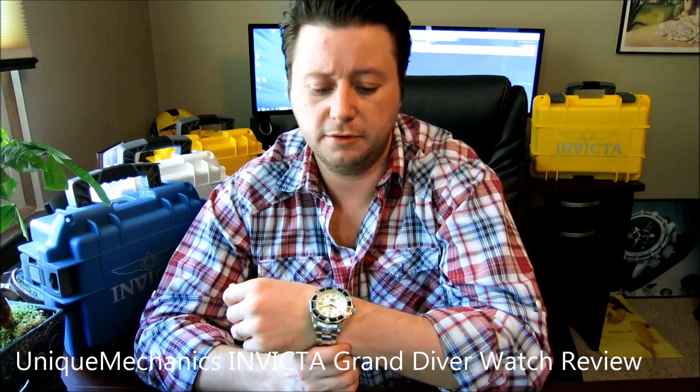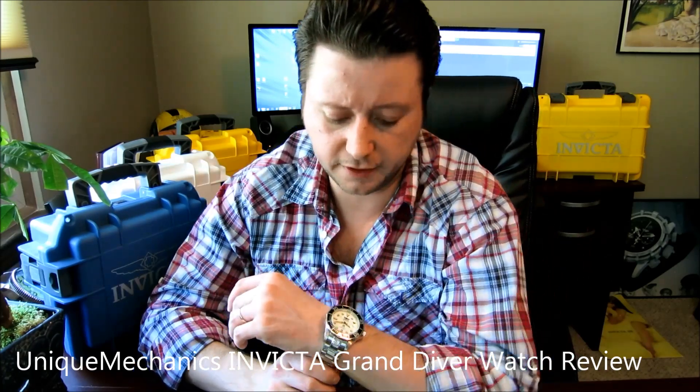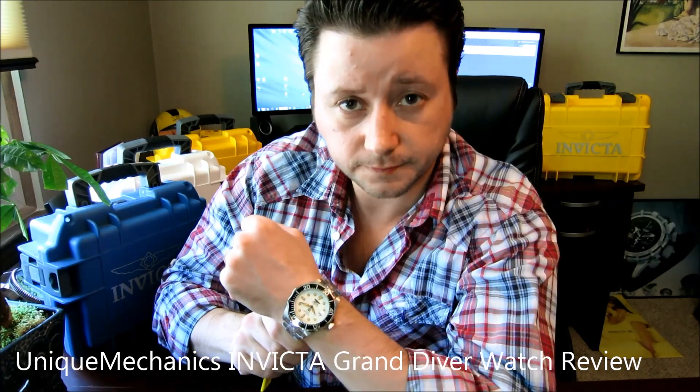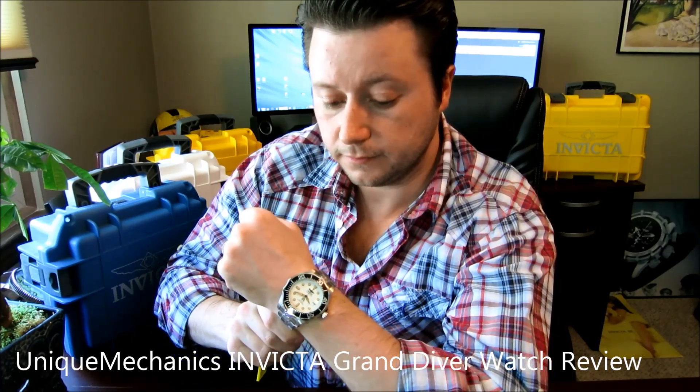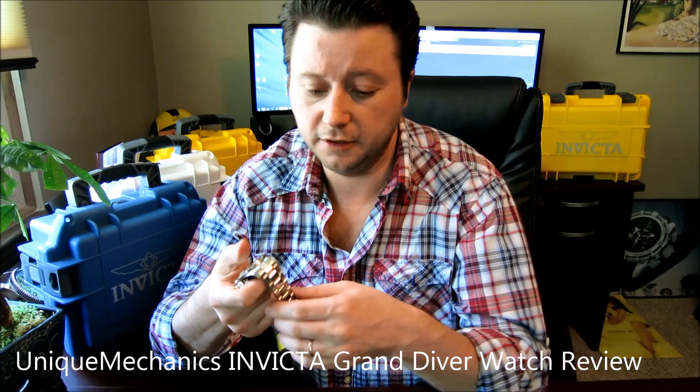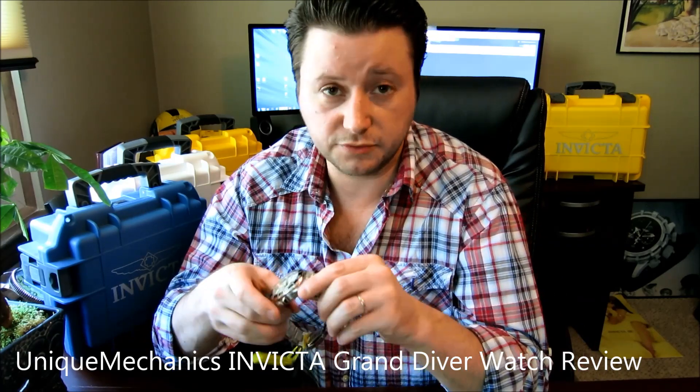This is a 300 meter underwater pressure watch — a really nice diver watch for guys that are going diving with this. This is how it looks on my wrist; I do have a seven and a half inch wrist. This Pro Diver is made with surgical stainless steel that just wraps around your wrist really nicely.